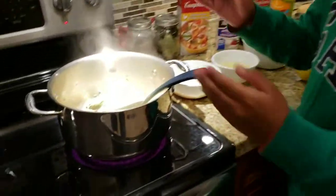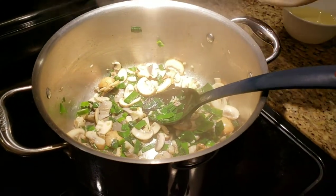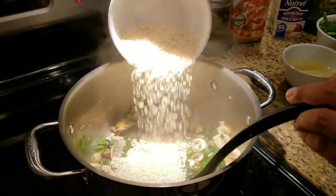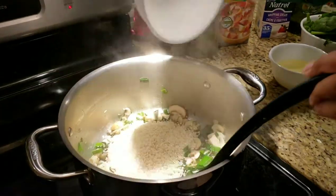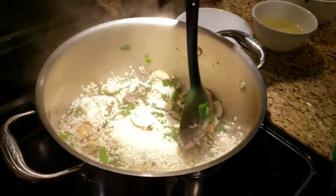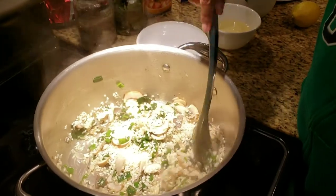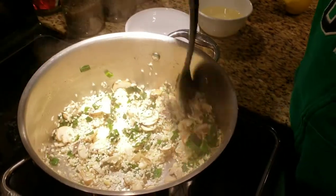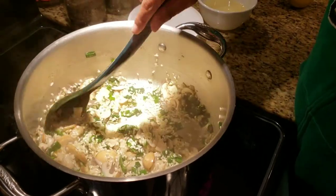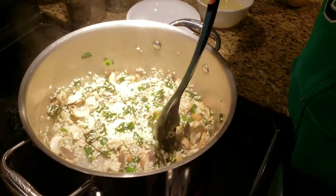So when the mushrooms are soft, you start adding the rice. Mix well until the rice is well coated. It's got a lot of stirring to do — slowly, gently stir back and forth.